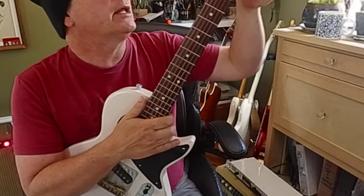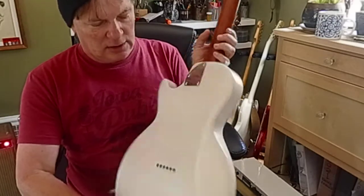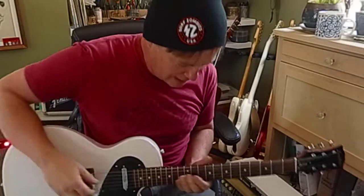It's got a nice chunky Les Paul Jr. sort of feeling neck — and again, of course, it's bolt-on — and it just feels really nice.